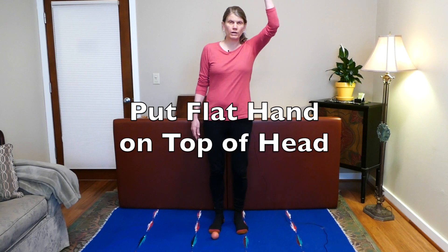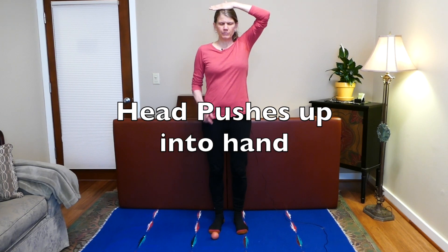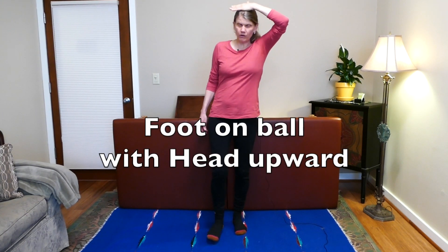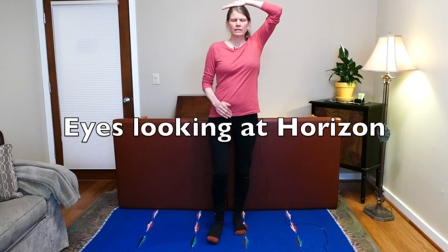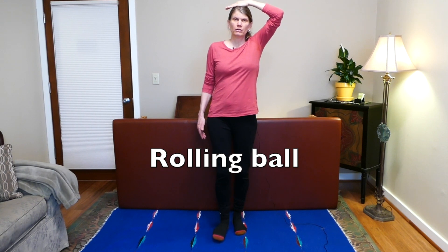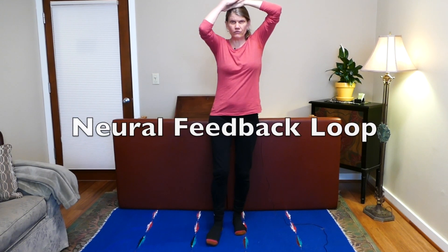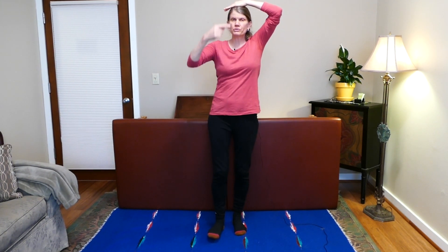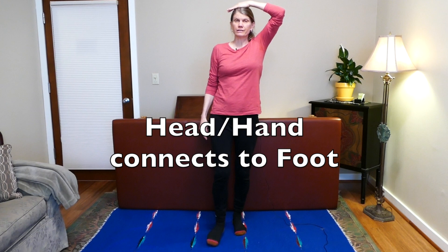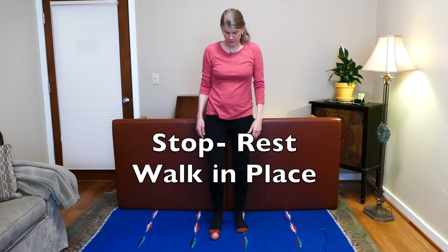Before we switch to the other foot, I want you to try something. Put one hand flat on top of your head like a book, and think about your head pushing into that hand a little bit. Find the ball, eyes at the horizon — you can do this eyes open or closed. Just roll the ball and see if it's a little easier to stand. This creates a feedback loop, a closed system for your head to know where it is in space, connecting to the foot. Very helpful for balance. Then rest and walk in place.